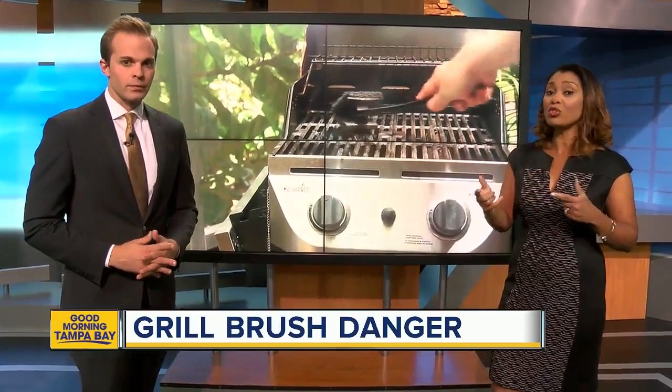If you're getting ready to cook out this Memorial Day weekend, first, you've got to clean that grill. ABC Action News reporter Heather Lee explains why one local woman is asking everybody to reach for the trash can and toss out your metal bristle brush.